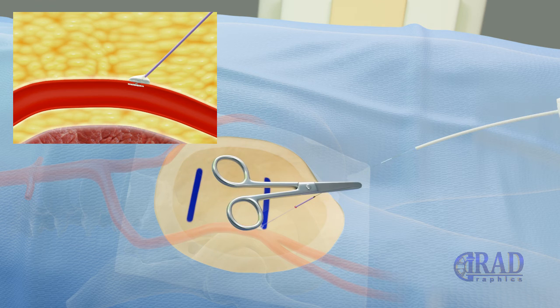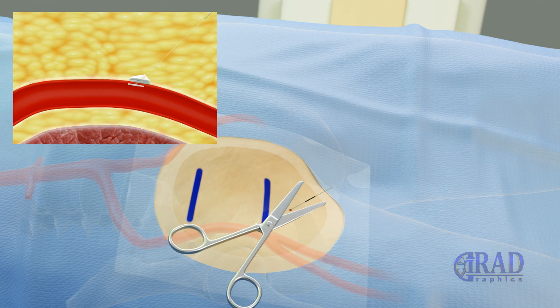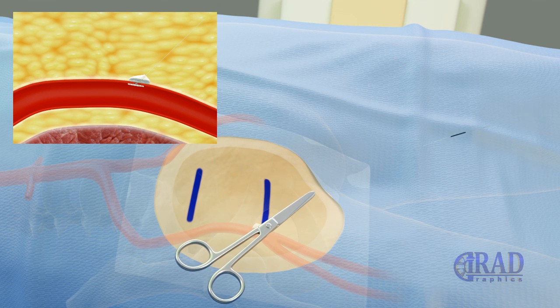Then the string is cut by scissor in the middle part. After removing the middle plastic piece, the rest of the string is trimmed at the level of skin.